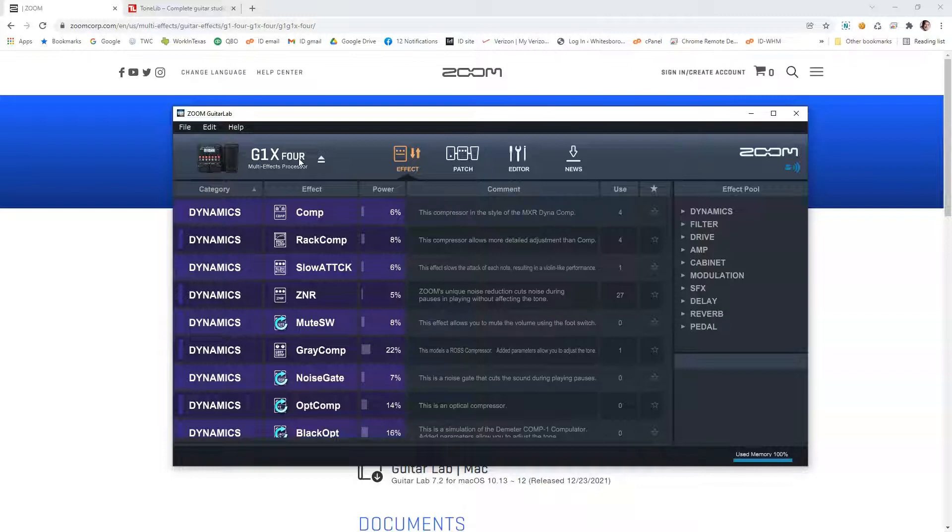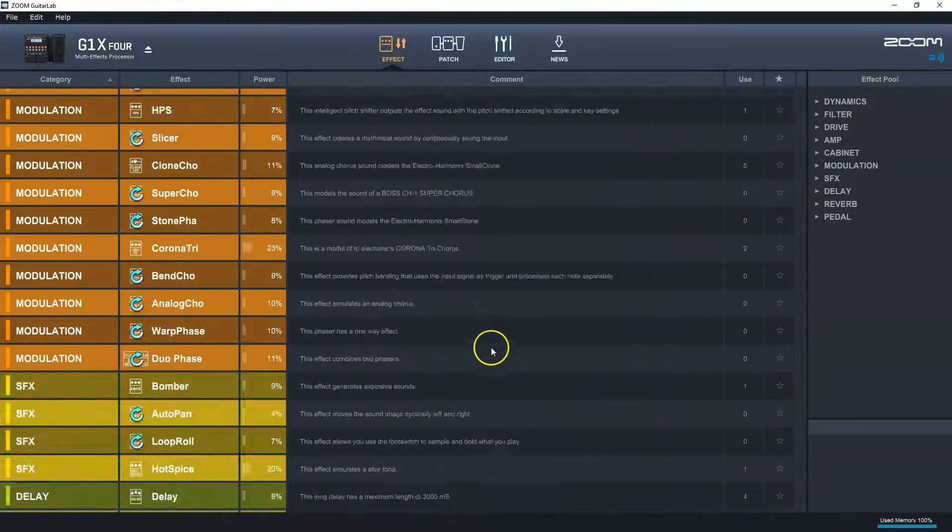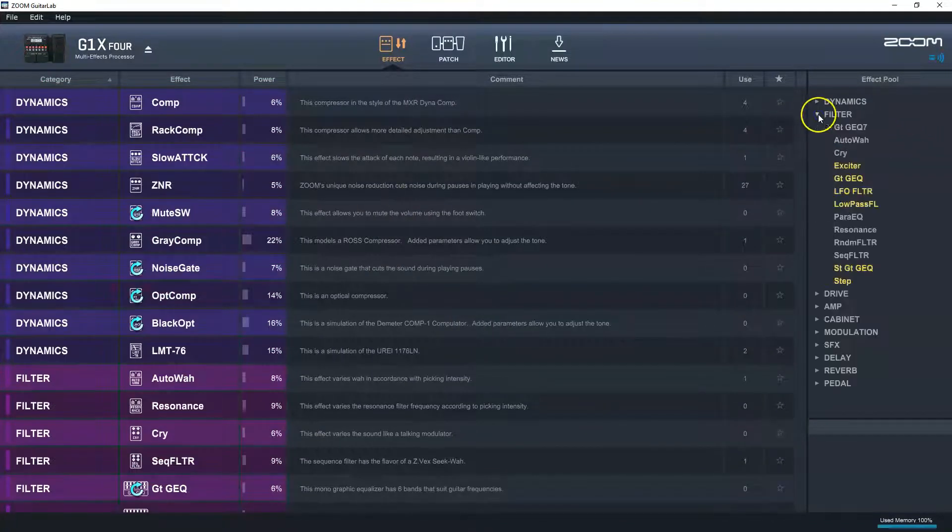I'm going to go quickly through this because this is not meant to be an exhaustive demo — we're just going to compare the two software. So I'm on Zoom Guitar Lab, maximized to full screen. There are basically four sections. The effects list shows you everything available in the unit by category, color-coded, and you can jump to categories quickly. The yellow ones mean they're available but were not loaded onto the unit by default, so you'd have to delete something to replace it. The power indication column shows how much processing power each effect consumes, with a 100% limit — going over that is where you get the memory overrun error.